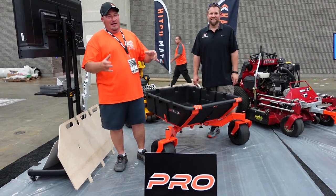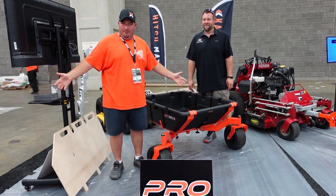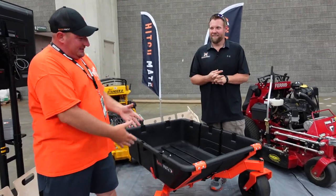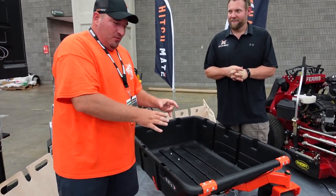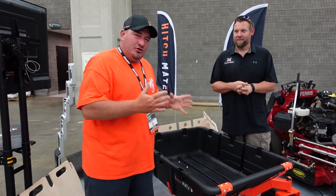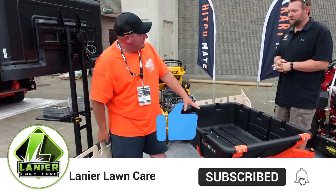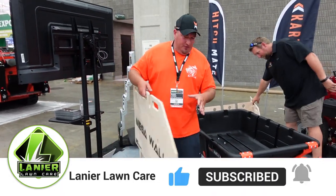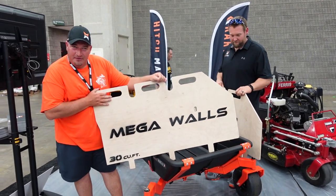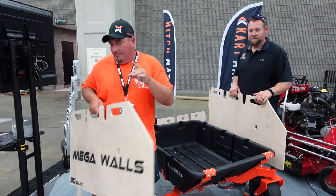Today we're going to tell you about some new stuff — they just keep coming out with more and more. This is the Mulch Mate with what they call a double dump. It doesn't stop there, because now you can go from 10 cubic feet all the way up to 30 cubic feet with the mega walls. We're going to show you how quick that is to install.